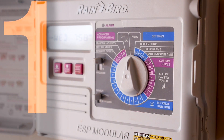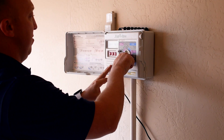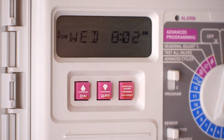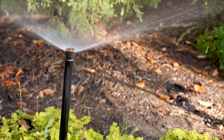And the number one common problem: incorrect controller settings. Homeowners often have their controllers set to water more than they need to, or set to run on rainy days. Inspect the controller and verify that it is watering a suitable amount on the correct days and only when necessary.